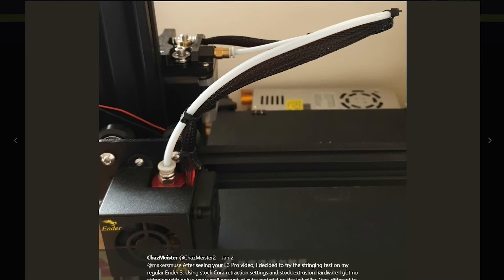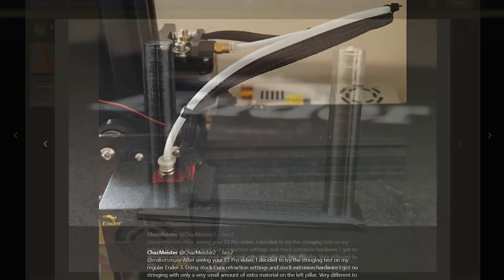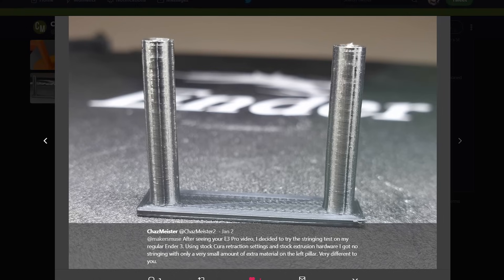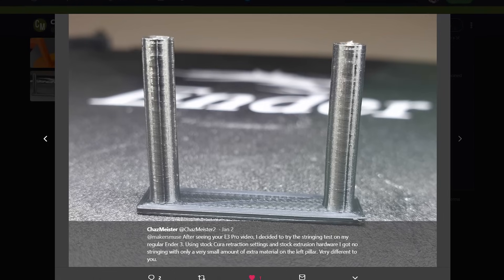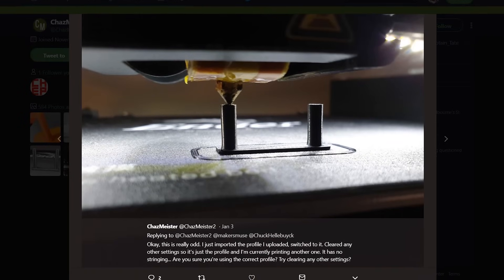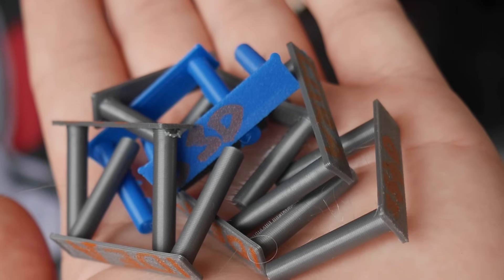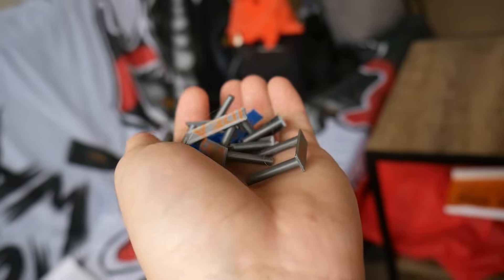And one of those people was Chaz Meister. So on Twitter, he sent me a picture which shows very clearly a retraction test, a stringing test with no stringing off the Ender 3. It's flawless. Absolutely perfect. Something you'd expect off a very expensive machine, not off a $200 3D printer. And that got me very intrigued. So I've spent the last two days testing slices and settings with a retraction test to get to the bottom of it and figure out what's going on. And I think I've nailed it.